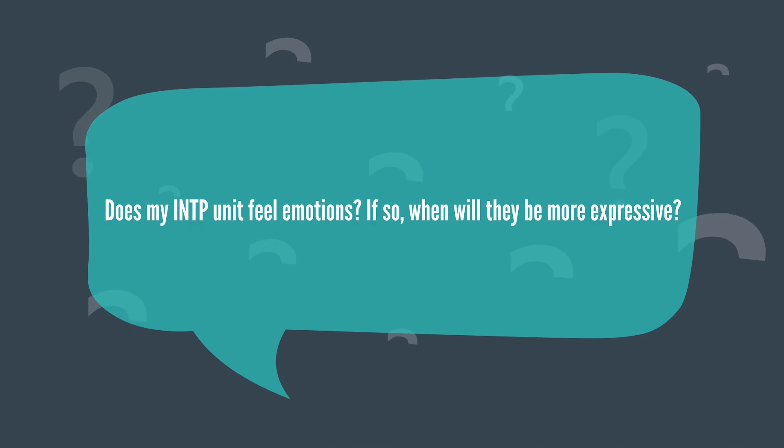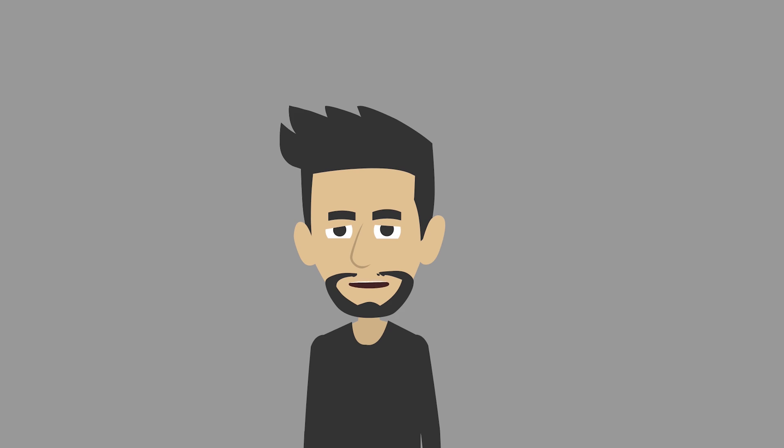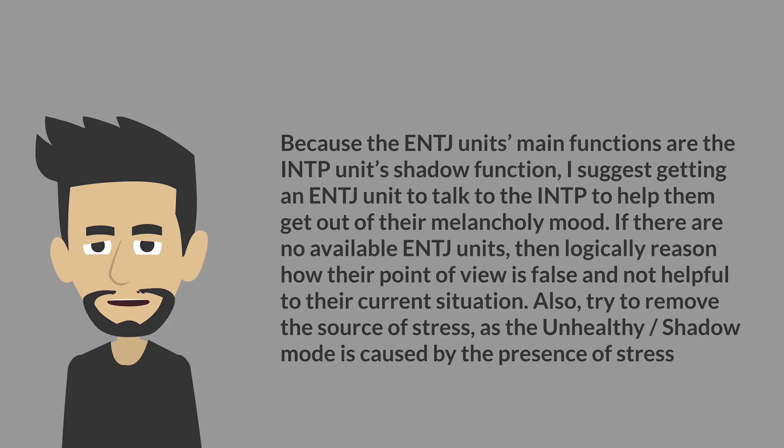Does my INTP unit feel emotions? If so, when will they be more expressive? Yes — although FE is low on their function stack, it's still there. They are usually only expressive if they are surrounded by those close to them, so better your relationship with your INTP unit and you will see them be more emotional. Help — my INTP unit is stuck in unhealthy/shadow mode. Because an ENTJ unit's main functions are in the INTP unit's shadow, I suggest getting an ENTJ unit to talk to the INTP to help them get out of their melancholy mood. If no ENTJ units are available, logically reason how their point of view is false and not helpful to their current situation. Also try to remove the source of stress, as the unhealthy/shadow mode is caused by the presence of stress.